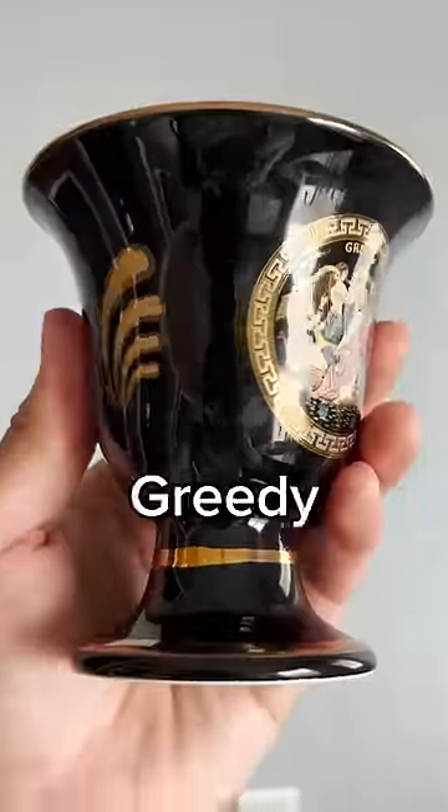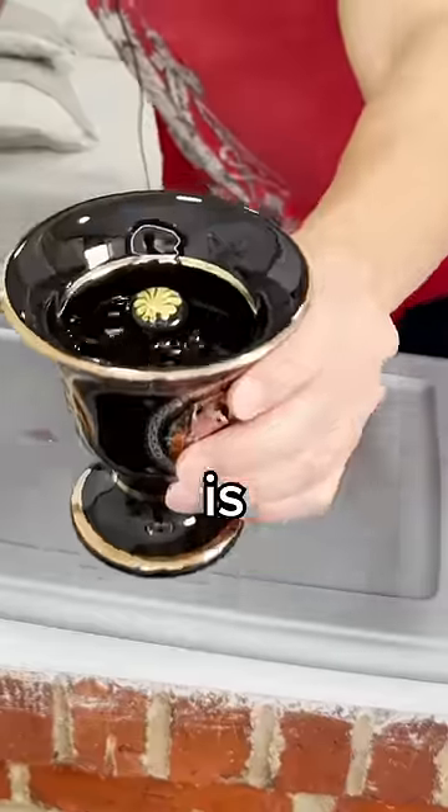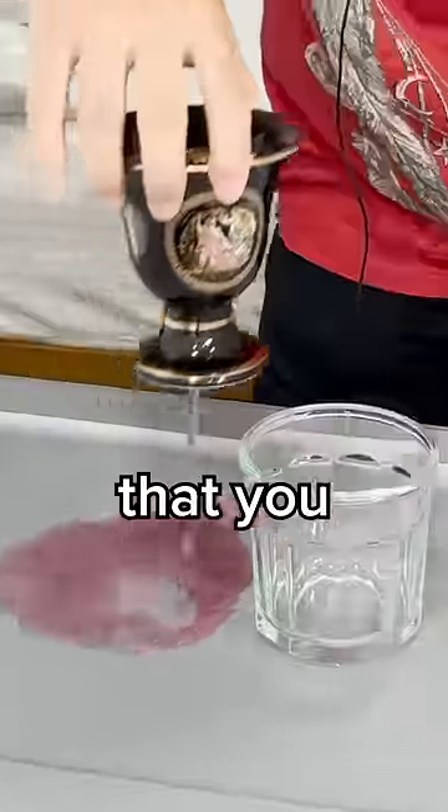This is the world's most annoying cup, but why? It's called a greedy cup, and this tip in the middle is not just for decoration. The cup is perfectly fine to drink from anywhere below the tip, but as soon as you fill the cup past it, it'll drain everything that you just poured in.